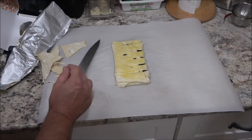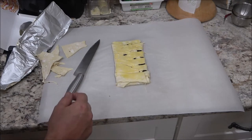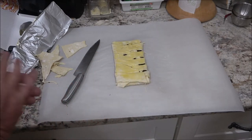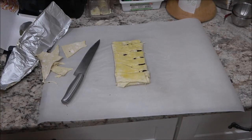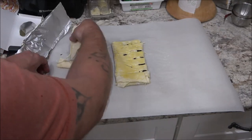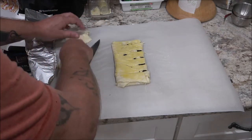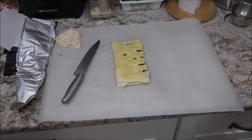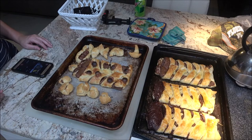We're going to put them in the oven at 400 degrees for about 20 minutes — just keep an eye on it until it's golden brown. I'm going to put it on a greased cookie sheet — actually I'm going to butter the cookie sheet. So we'll be back when they're done.